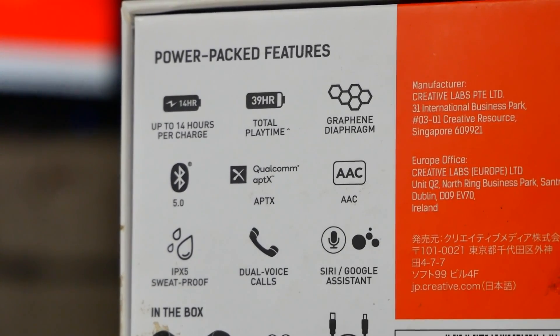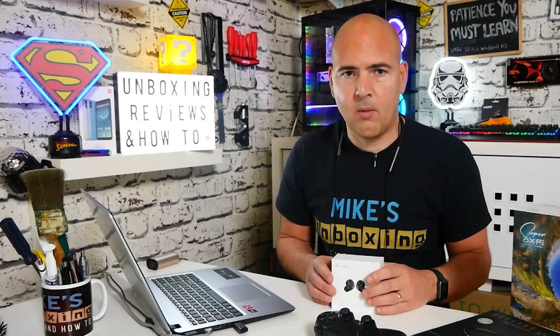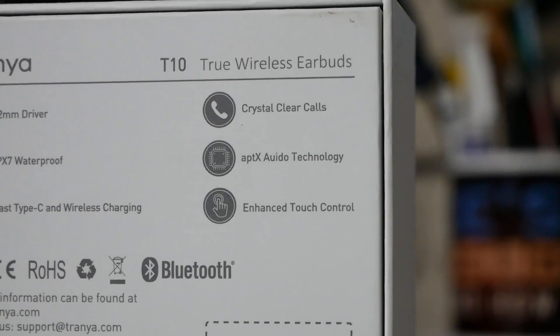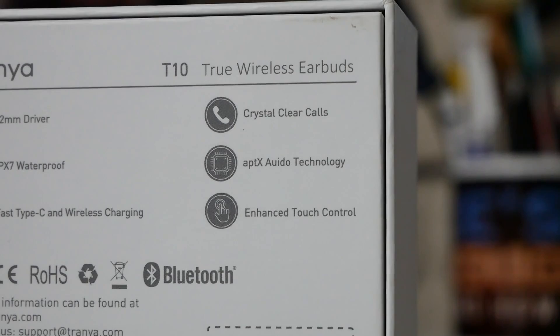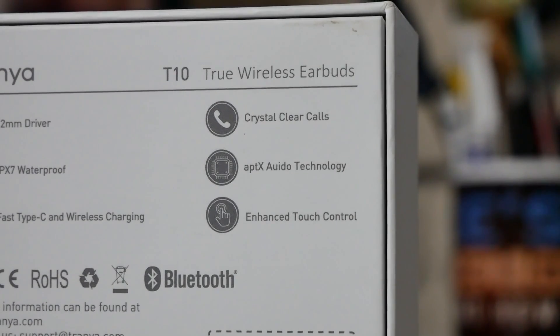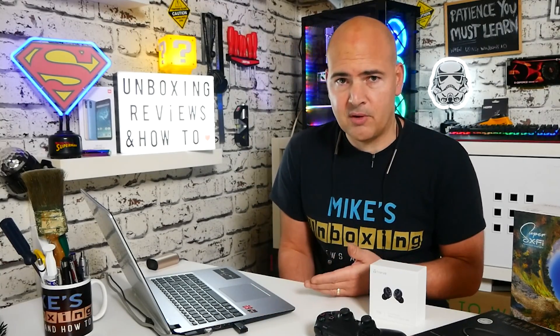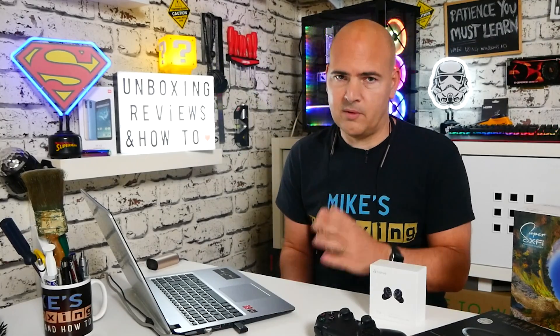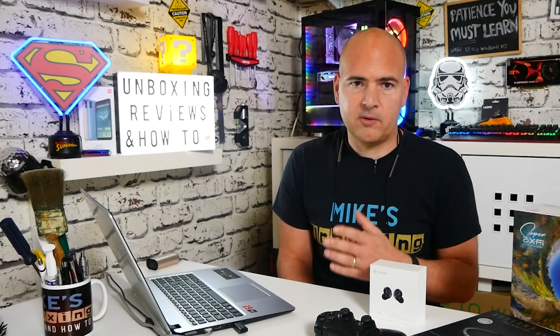As long as the headset supports the aptX protocol — which is the Qualcomm protocol — tons and tons of devices do support it, so you shouldn't have any issues. But if it doesn't work properly, press the button again and we get the last option: a standard blue light, which is essentially SBC mode — the standard protocol all Bluetooth devices use, from Bluetooth 4 upwards. This gives you the utmost compatibility.